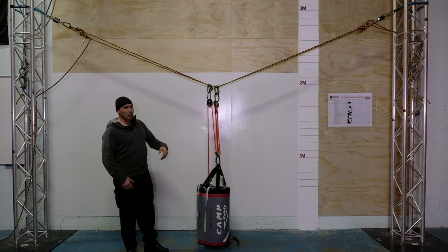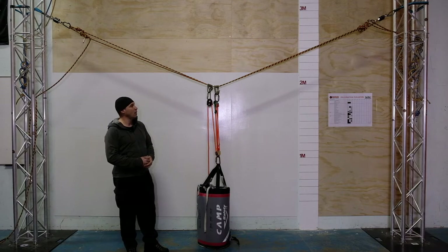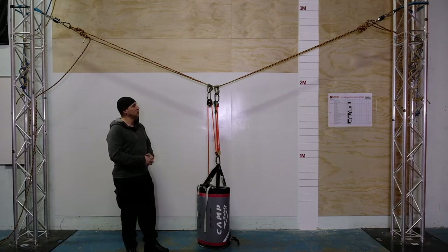The key to understanding and calculating the forces for spanned anchors — or for tension lines as well — is that we don't do the calculation until the system is loaded. So if you're planning these systems you have to be able to envision them; you've got to practice them beforehand, because you can't actually calculate it until you've loaded the system.